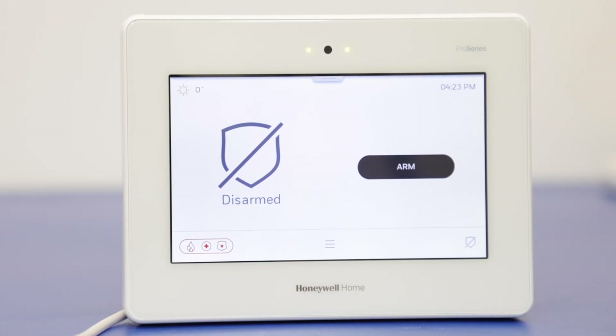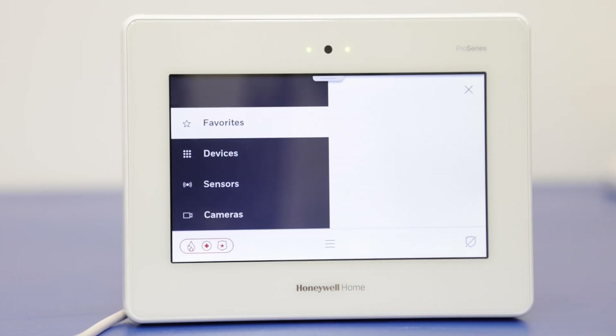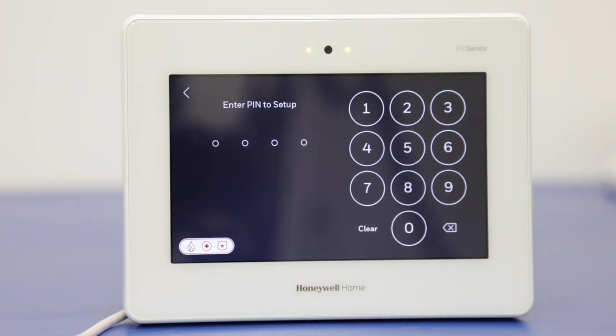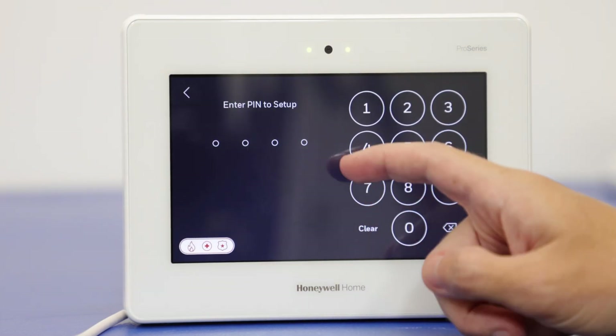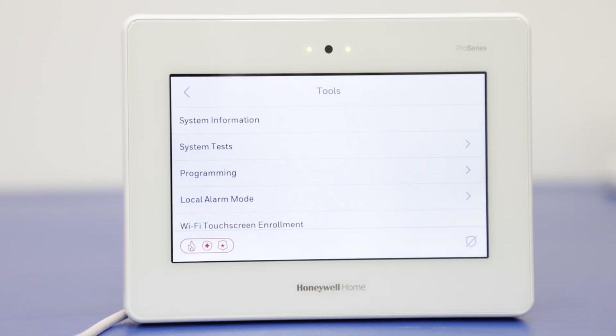Now we're going to review how to set up the awareness zone type. We already have a sensor programmed, so we're just going to go in and edit it, change it to the awareness zone type, and test it so you can see how it functions. For this, we're going to go to the menu icon, then go to tools. Since we're doing programming, we're going to enter the installer code, which is 4112 by default.